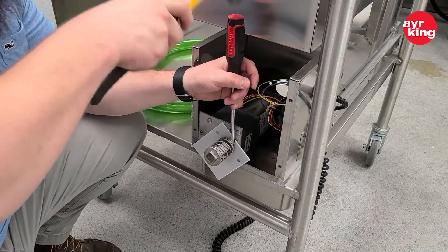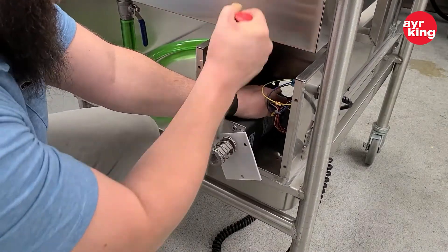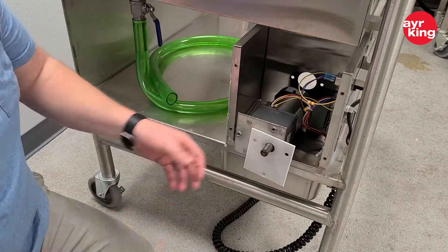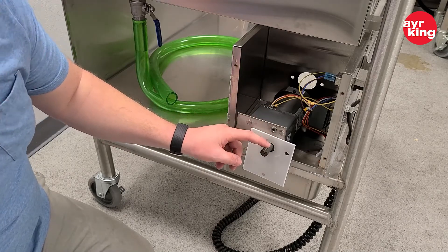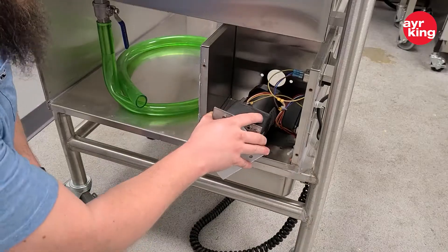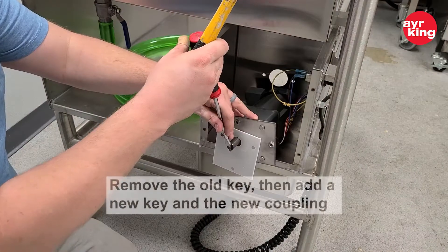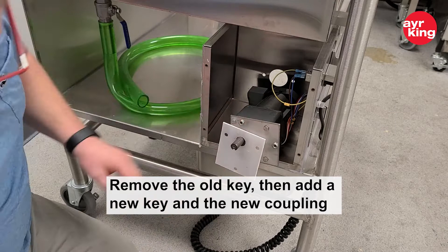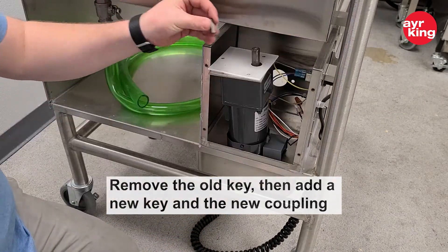It should give you enough wiggle room to pry it off. Now that we've got the coupling off, we'll remove the old key and go back on with the new key and new coupling. We're going to hammer on the key.